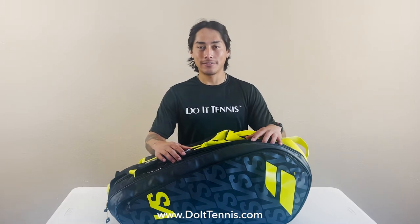Hey, this is Tony at DoItTennis.com and today we're checking out the Babolat Pure Aero VS Backpack.